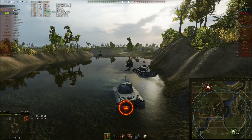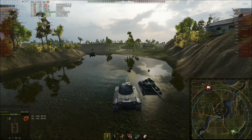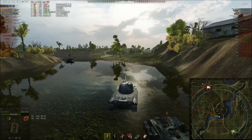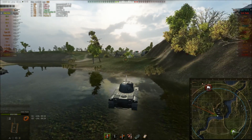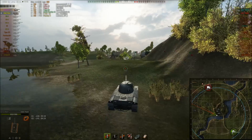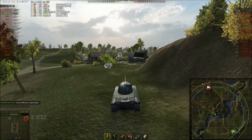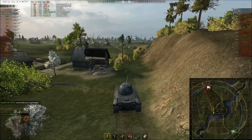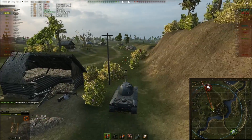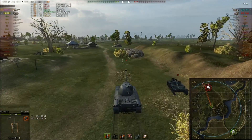The general guideline for playing the Indian Panzer: stay hull down, use your gun depression, and whenever your enemy fires at you, make sure you put two shots back into them. You have to reload for it but you can do it because your reload is likely faster than most tier 8 opponents with their top guns.